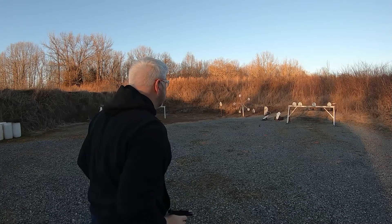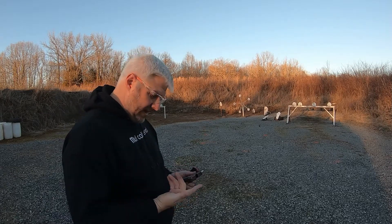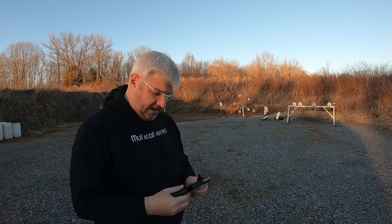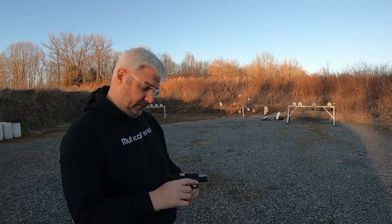It is a six-round magazine and I only have one magazine. Here we go. I can't even tell. I am holding it as steady as I can, but this thing shakes all around in my hand. It's so thin and light. It might be good for somebody else, but I'm not feeling it for me.